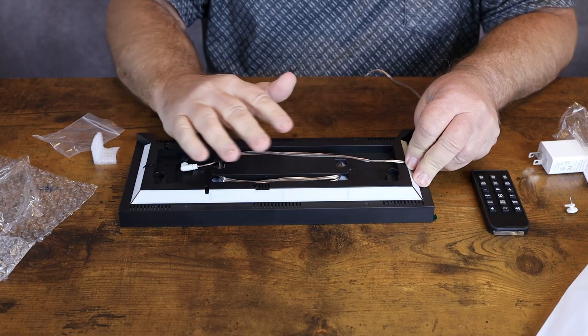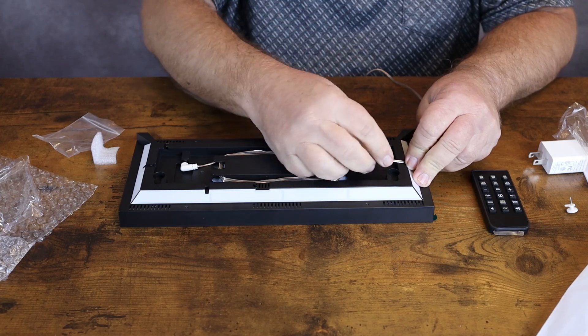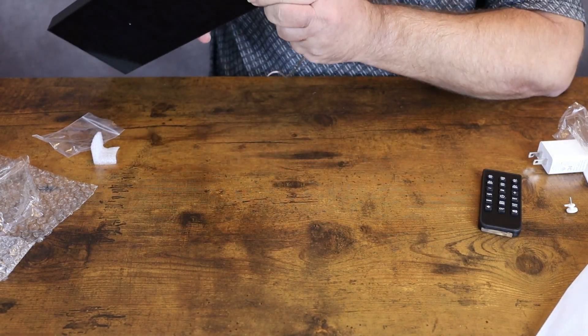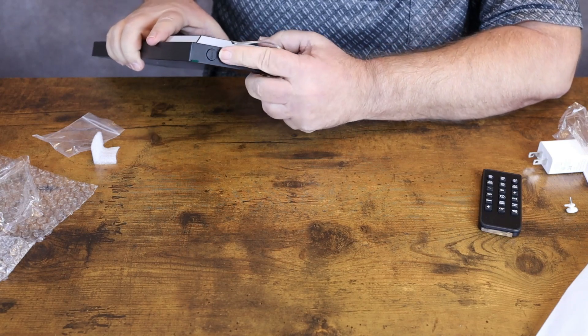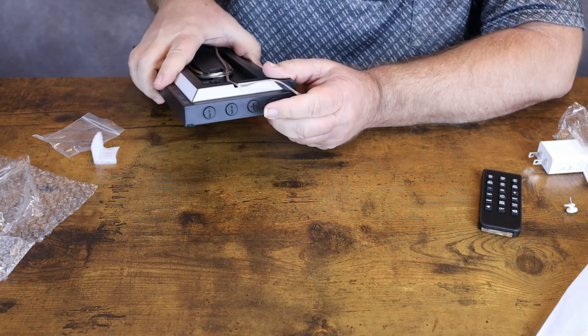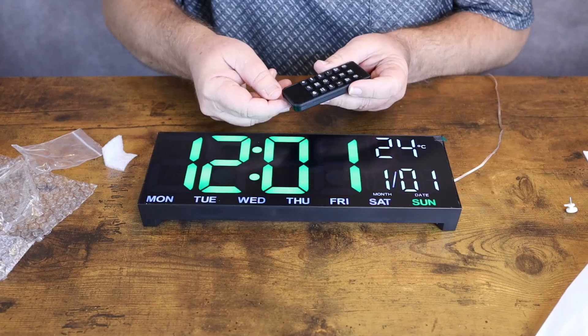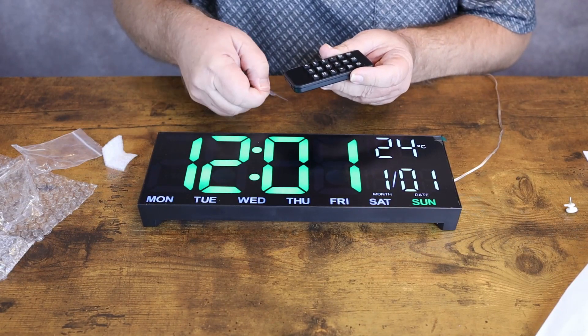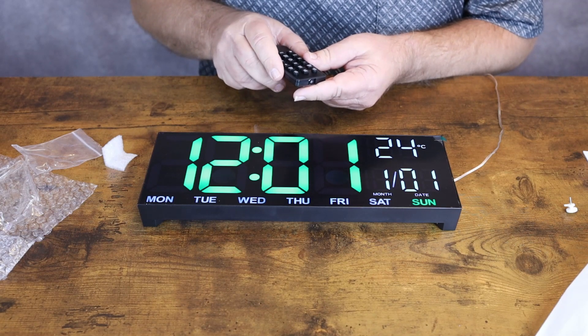I want to flip this over and show you the display and everything — I'll get it plugged in. It also has buttons on the side here. In case you lose your remote, you're still able to use the clock. We can remove the little sleeve from the remote and should be able to adjust everything right here.